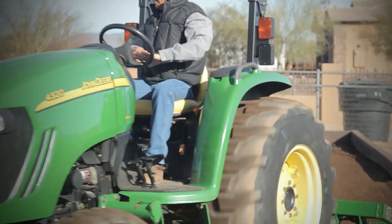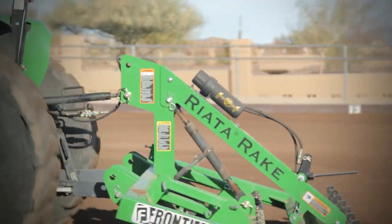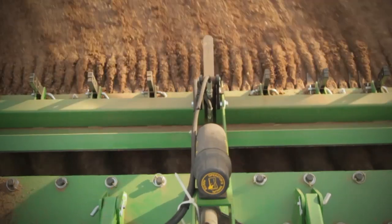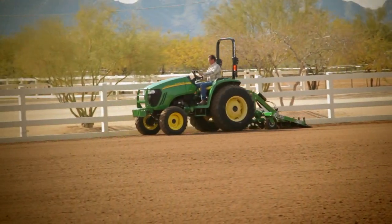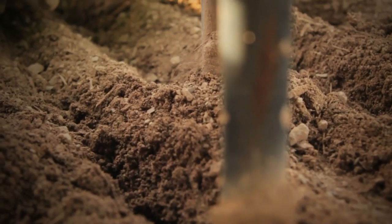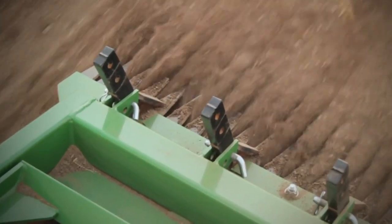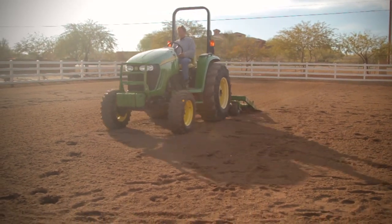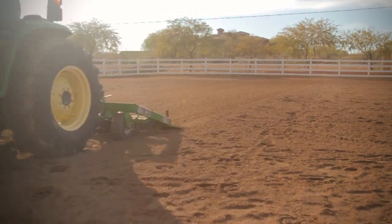I knew what I wanted in an arena drag for this place and I stumbled upon Riata. I looked at the design as it was presented and I thought, wow, here's one. Not only did it look like it was going to perform the way I wanted it, the way it was made — it was designed so intelligently. Changing tines, putting in the rippers — all of these daily things were so easy to do because it was so well engineered.